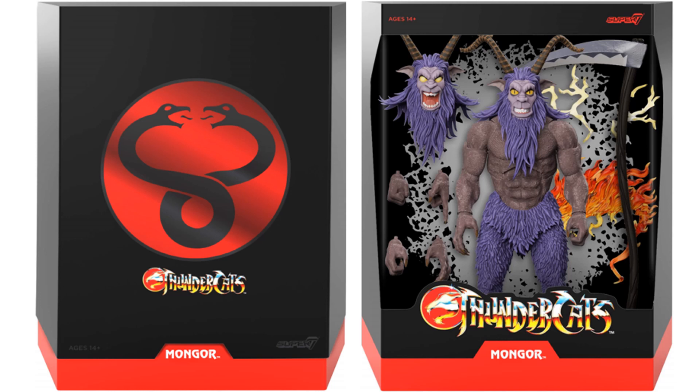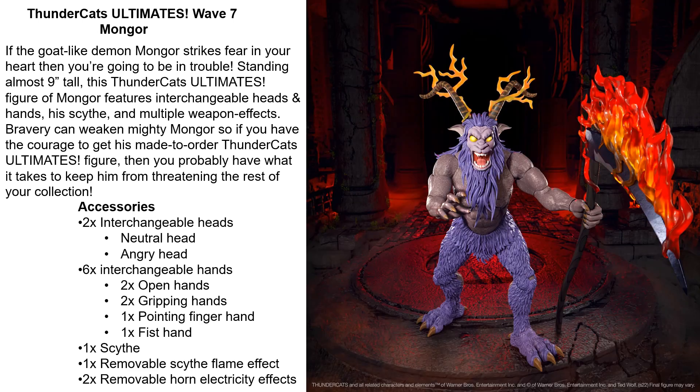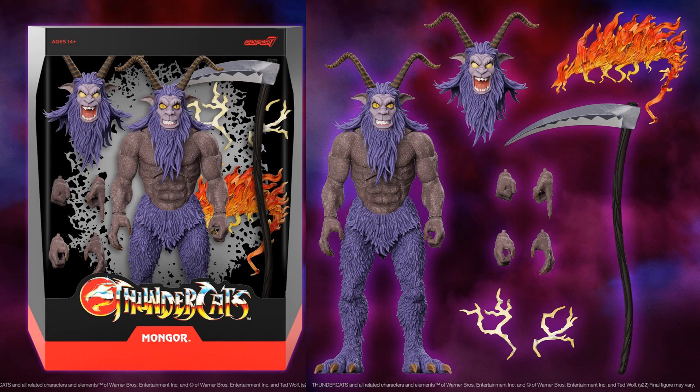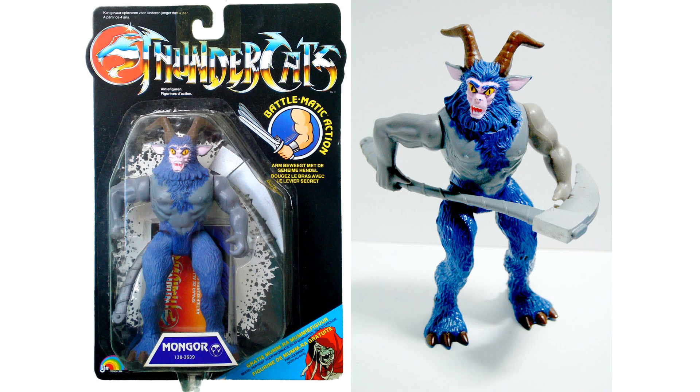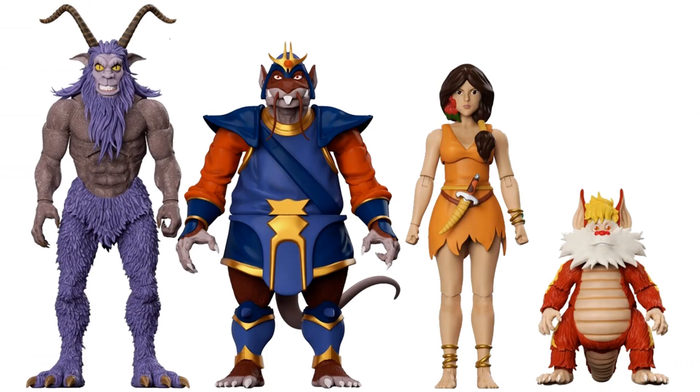And we have Mongor — slip cover and rendering in package. This guy is going to be 9 inches tall with his horns. Neutral head, angry head, open hands, gripping hands, pointer finger hands, fist hand, scythe, flame effect for the scythe, removable horn, and electricity effects. That's how electricity works on his horns — that is awesome looking. Here's the LJN version of Mongor in package and loose with his scythe. There are all the slip covers for Wave 7 and the renderings in package. And all four figures for Wave 7. Here they are together in their action shots.